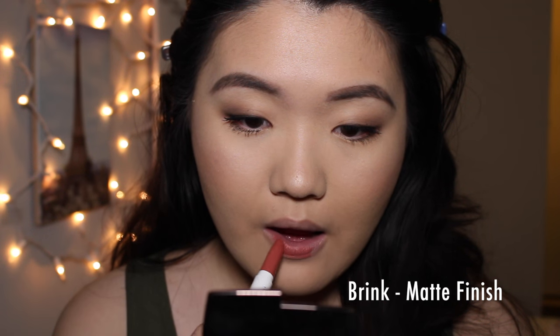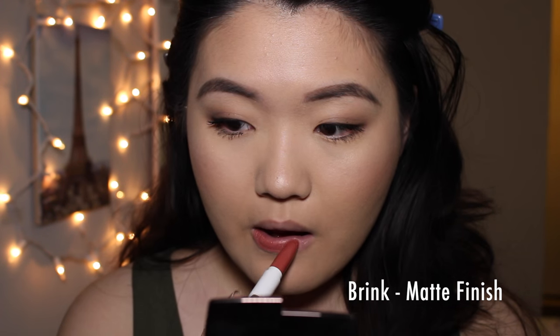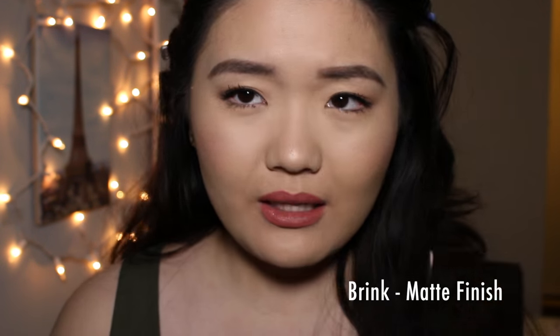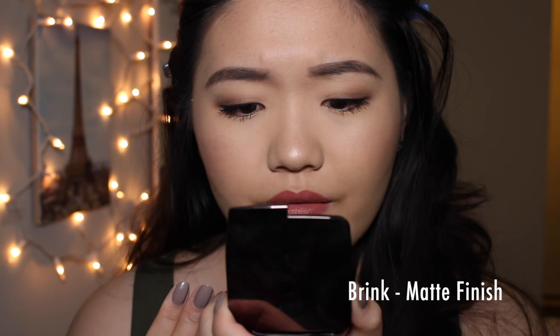Next up we have the shade Brink. This is another matte formula, and as you can see it's a little bit of a brick red kind of shade — a little bit more bold than any of the colors before. This is quite an interesting and unique color; it's not really like anything I have in my collection. It's kind of a muted brick red with a little bit of coral, mauve-y rosy-ness to it. It's all of those things, but it's very pretty.